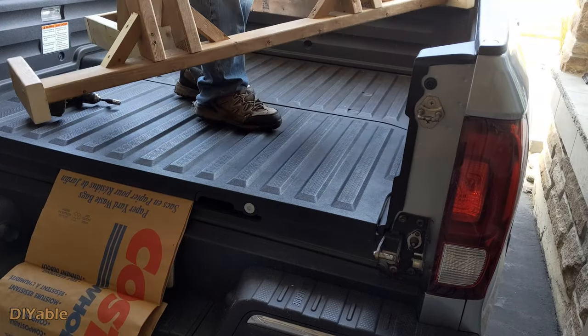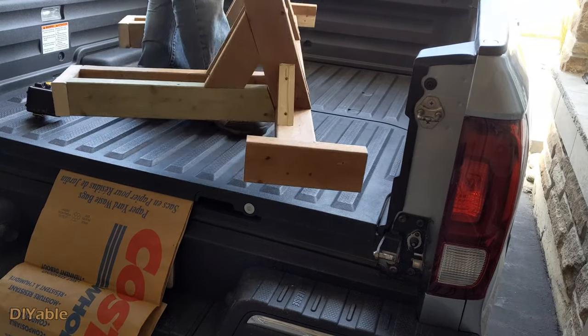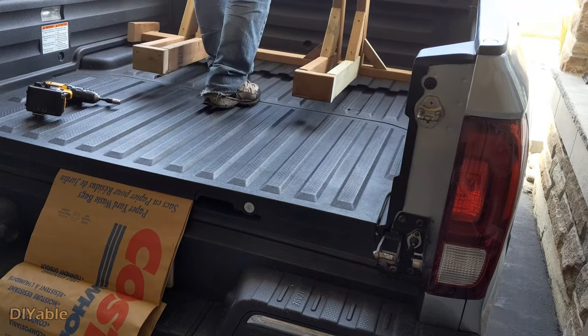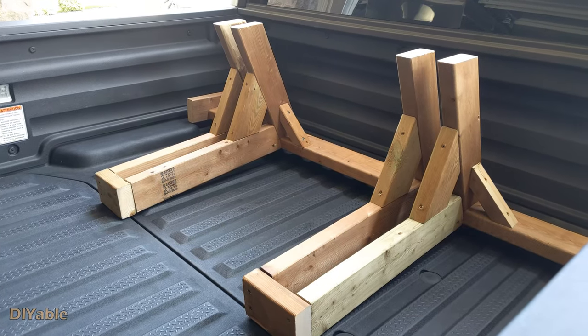The bike rack is completed. It is not too heavy and it is removable. It is pretty solid.